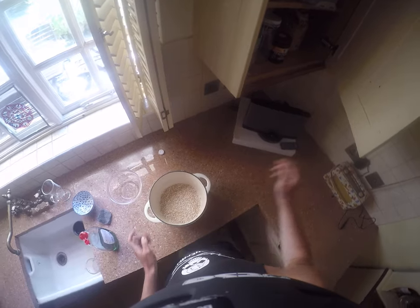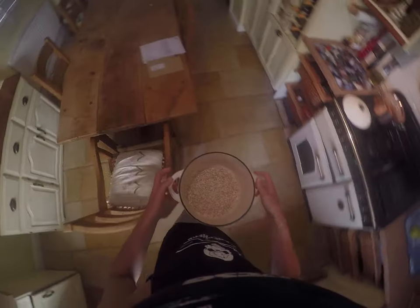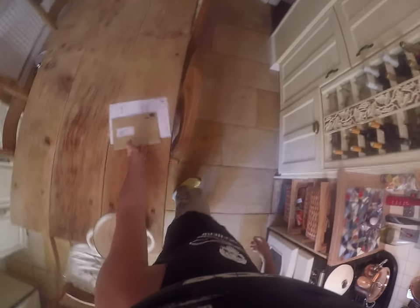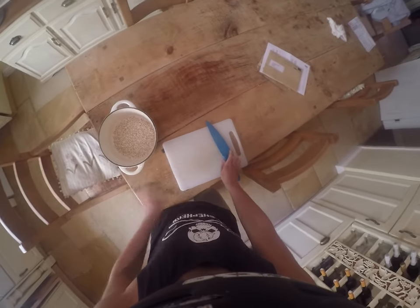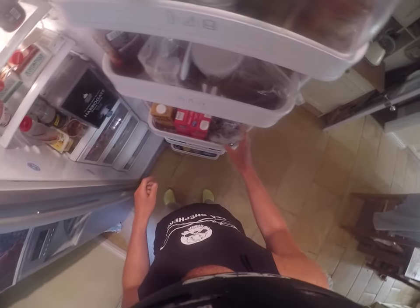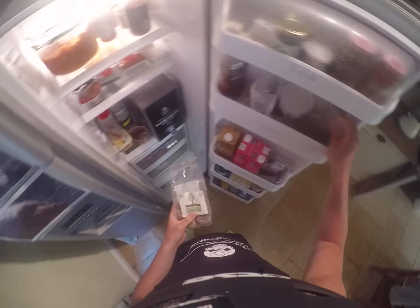I've got my oats. Let me get my chopping board — now I'm going to put some things in the oats to cook with it. Here we have some organic figs, and I'm going to put some organic dates in there as well.